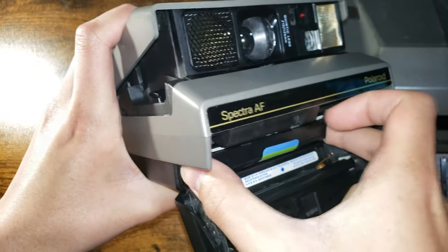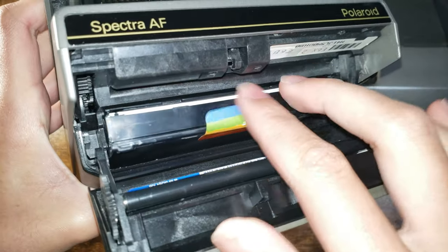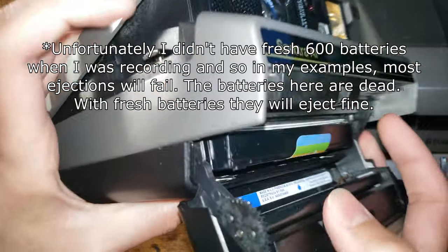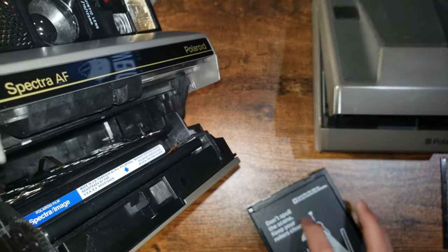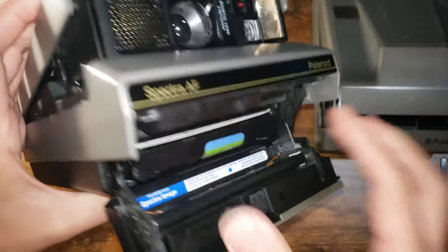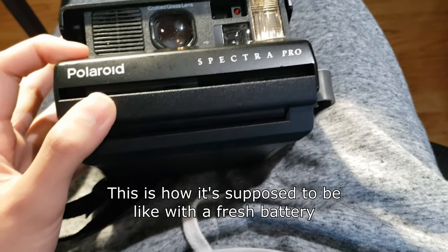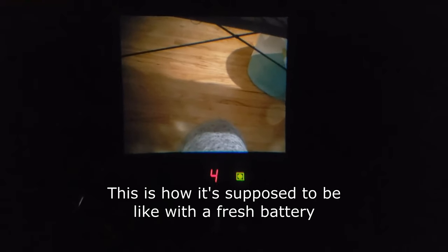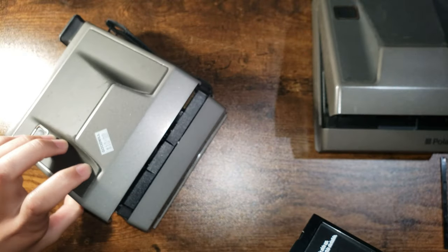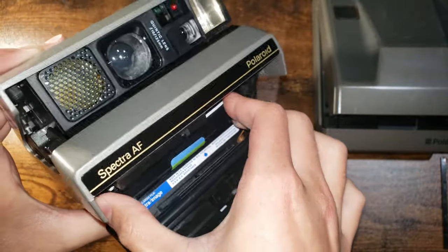Initially it's going to feel tough to put the film in there, but once it's in there, it's in. Hopefully this will work — you can just close it. The film cartridge is already open and this one is already broken. Sometimes there'll be ejection problems like this.